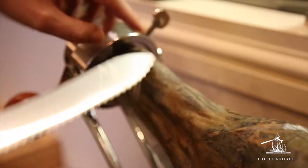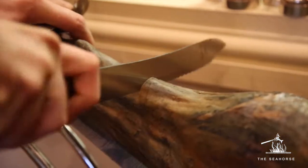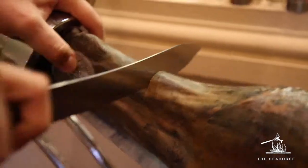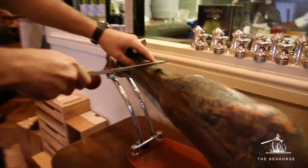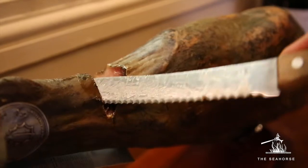The first thing we need to do is attach it properly. Then there's a very important thing to do: three fingers below the knee, we'll make a cut at 45 degrees. It will help us to carve easily so we will not hit any bone, and it will help us to put the knife through the leg.